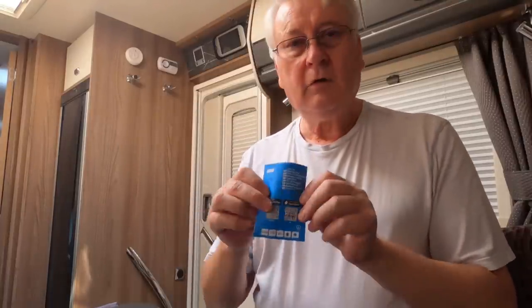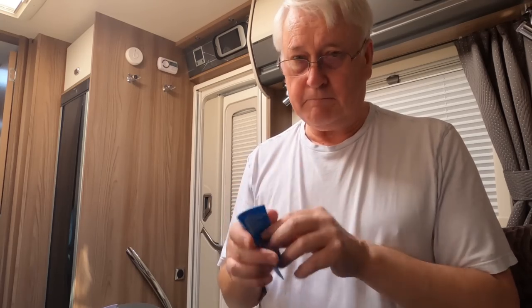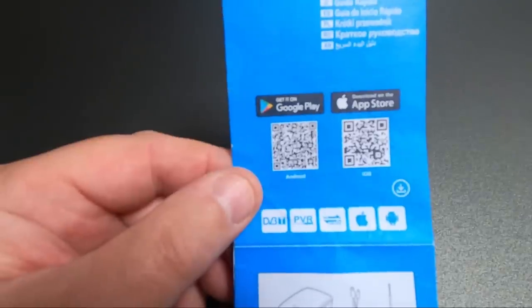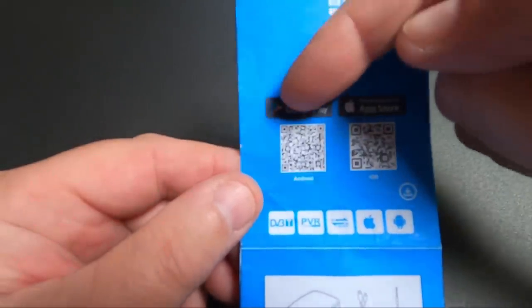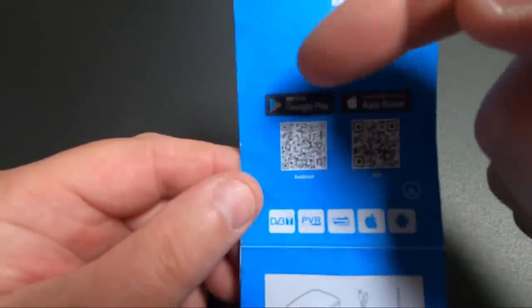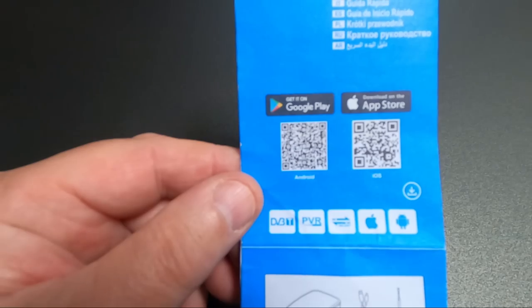I'll have a look at the quick start guide. In the instructions it tells you to download an app — there are two QR codes, one for Android and one for iOS.